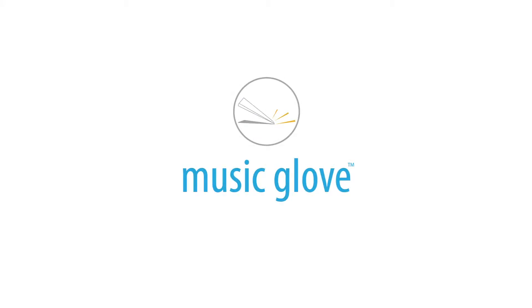This instructional video will walk you through how to properly set up and use the Music Glove Clinic Suite.